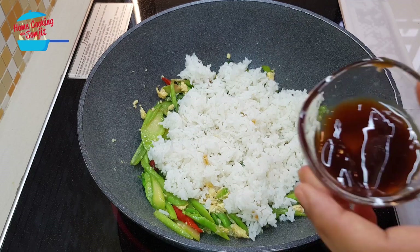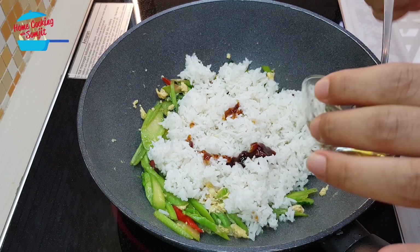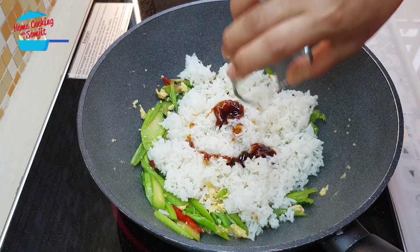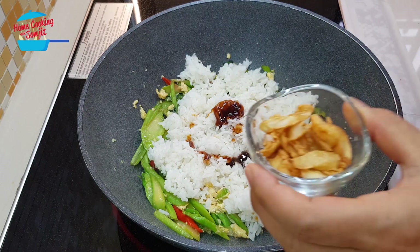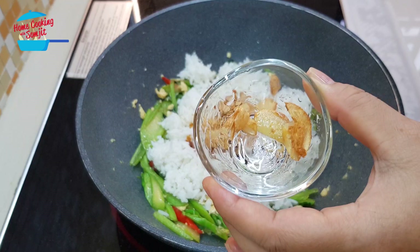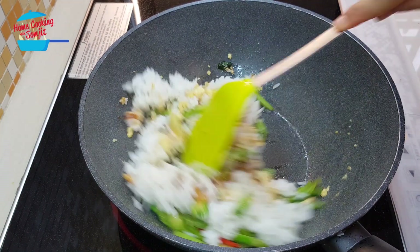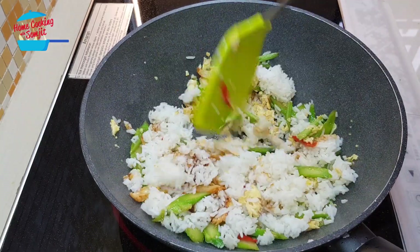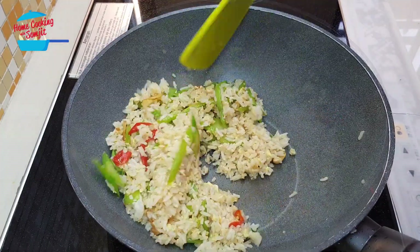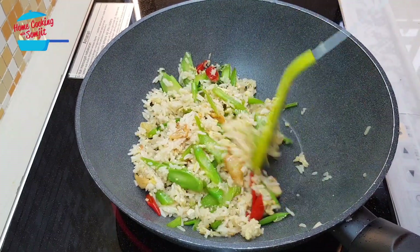I'm going to put in the rice. Put in all the oyster sauce and the rest of the onion oil for a nice fragrance, and some of the garlic — just a little bit for garnishing. Now we're just going to mix it and stir fry until all the ingredients combine.